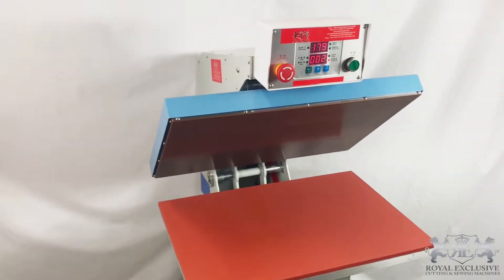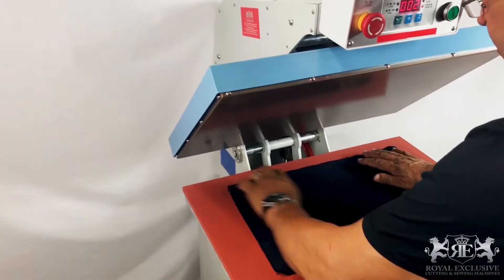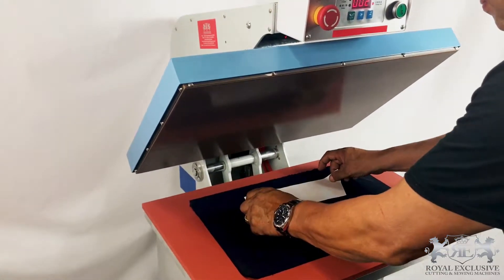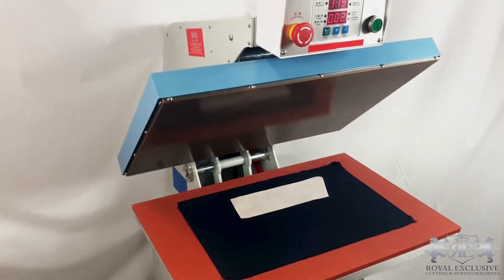The machine comes with a double cylinder to add more pressure on the garment for the transfer to be precise. It also features a self-timer and an adjustable range of heating temperatures.